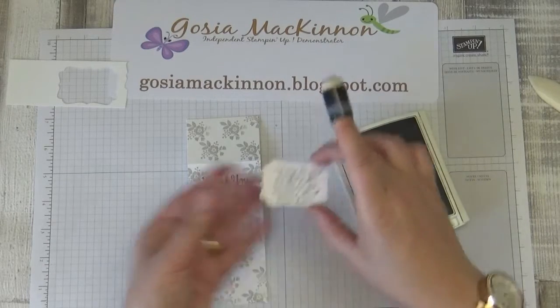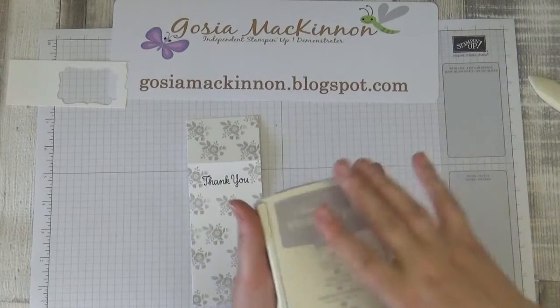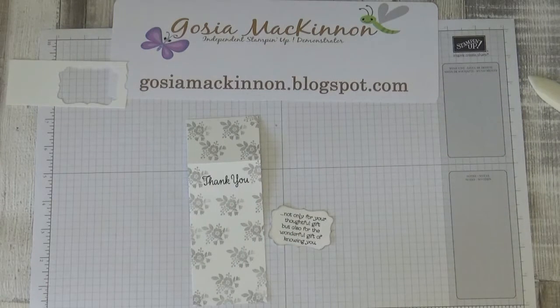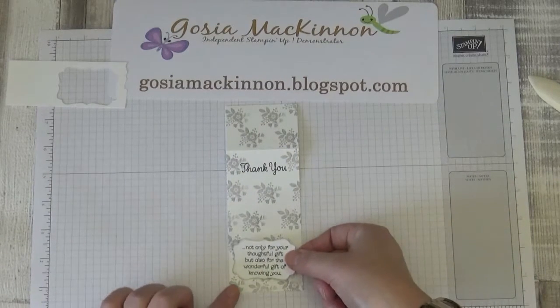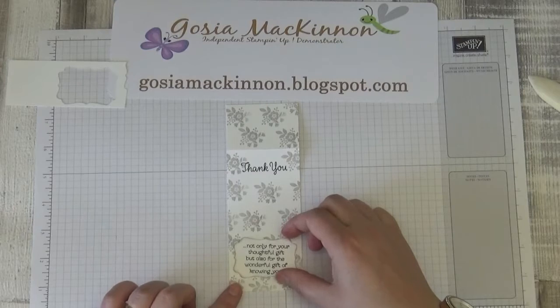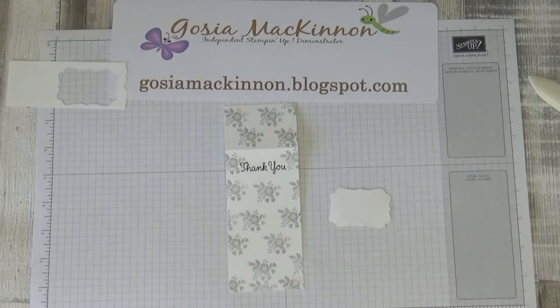Okay, that will do — I'm not going to use any more ink. I'll stick the sentiment label here using snail adhesive.